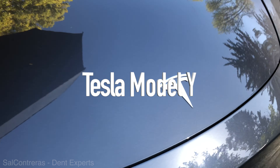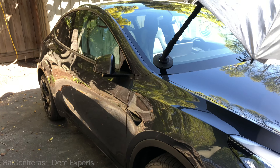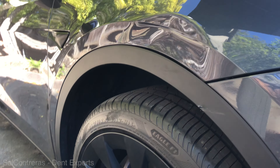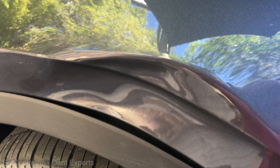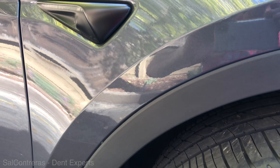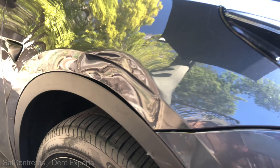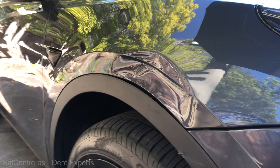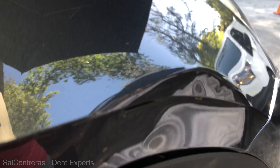Today I'm working on this Tesla Model Y. That's not gonna be easy to get it perfectly like a mirror. I'll probably do some fancy glue pulling, possibly, but mostly pushing off the tire. I just gotta check out what's up inside there. Here you have a Tesla, which is a very popular car these days, and a very dark color.